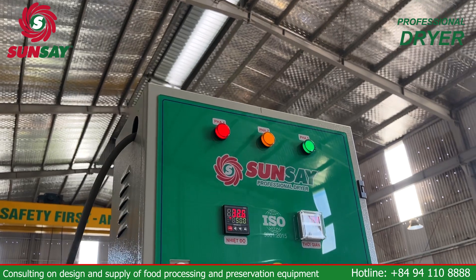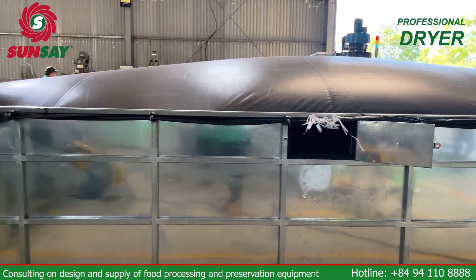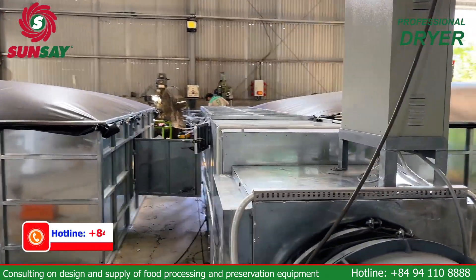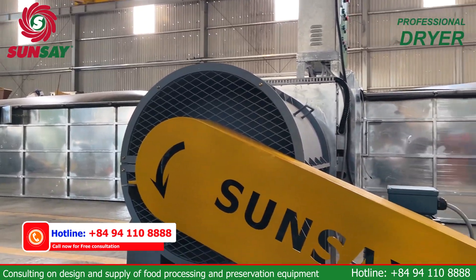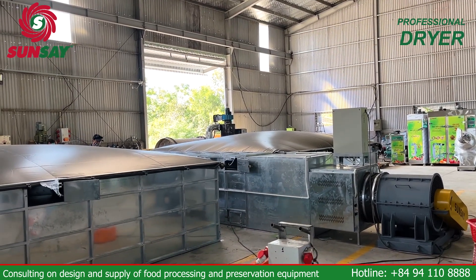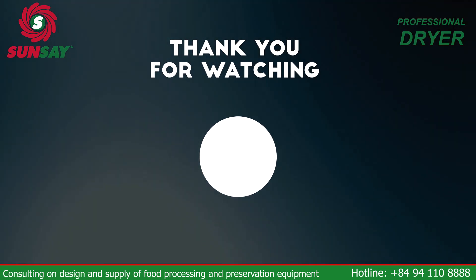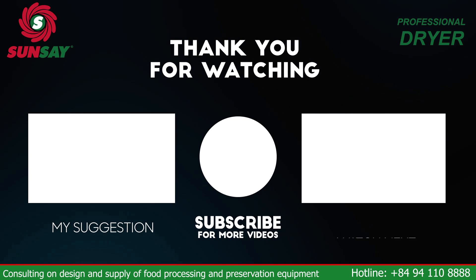Thank you for watching the video. For more detailed information and quick advice, please contact us immediately via Zalo phone number 094-110-8888 or leave information in the form below. Sunsei is committed to providing you with optimal and cost-effective drying solutions. Don't miss this opportunity. Thank you.